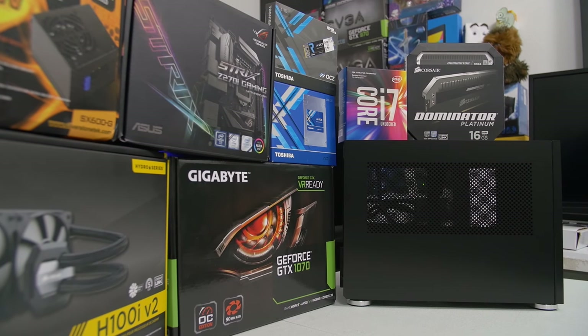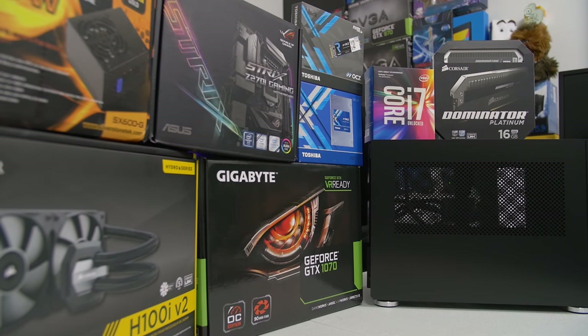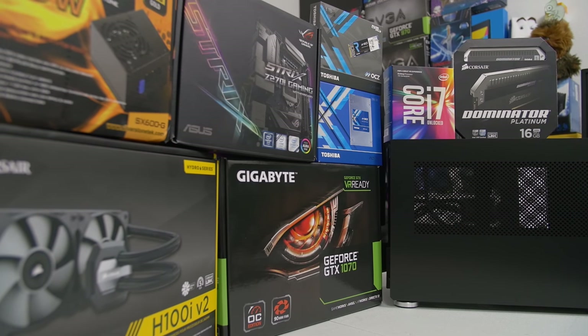So those are all the parts, guys. There's no cable sleeving in this one because it's already pretty cramped in the M1, plus the matte black cables on the SFX unit are just fine. But all that aside, I'm just super pumped to be building this little tiny rig featuring the phenomenal lineup of hardware behind me.